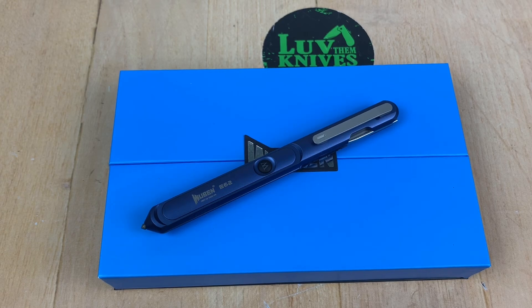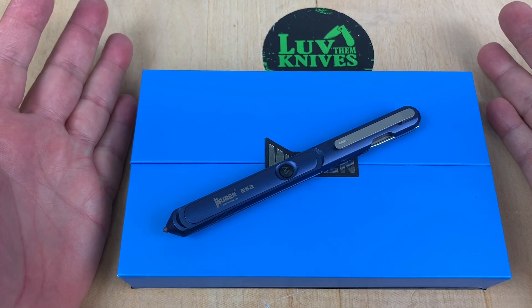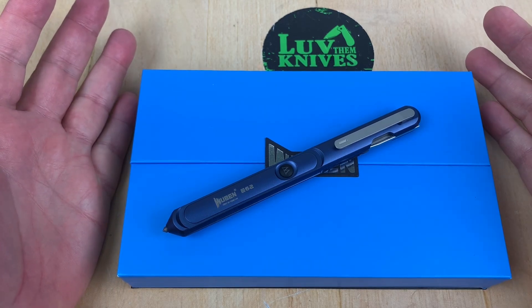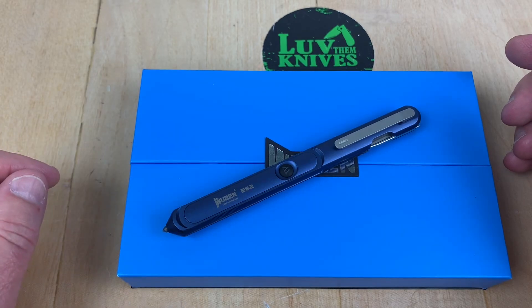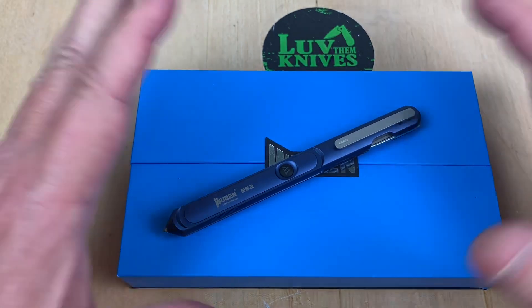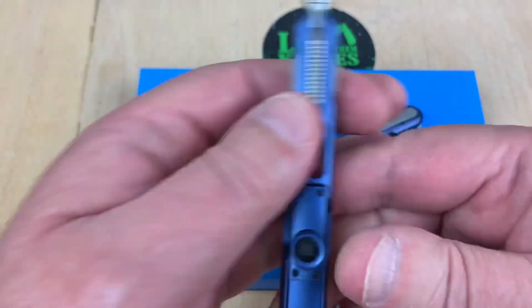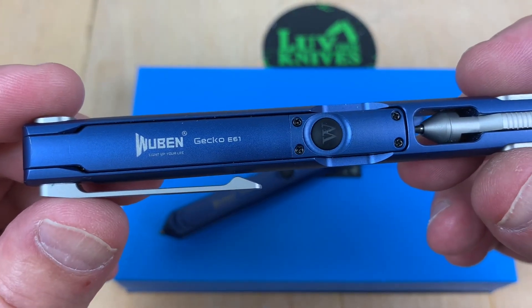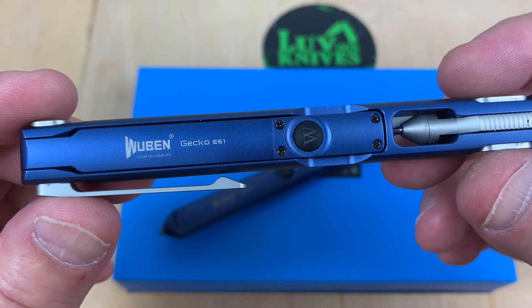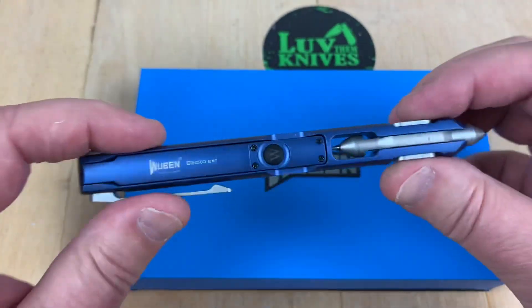Well, boys, what's going on out there on the YouTube Express? Love them knives here. Love them knives? Dude, this is not a knife. Yes, it is. Okay, so let's just chill back — I did a video a while ago about the Wubin E61 Gecko. If you guys remember this, let's go down memory lane very quickly.